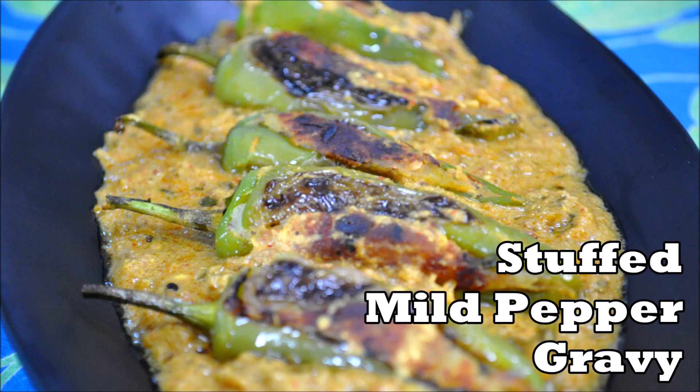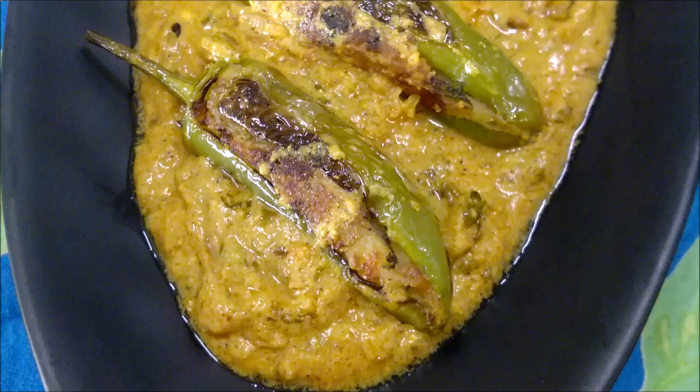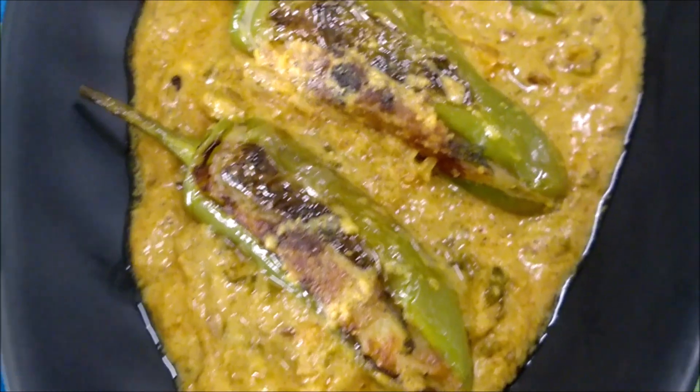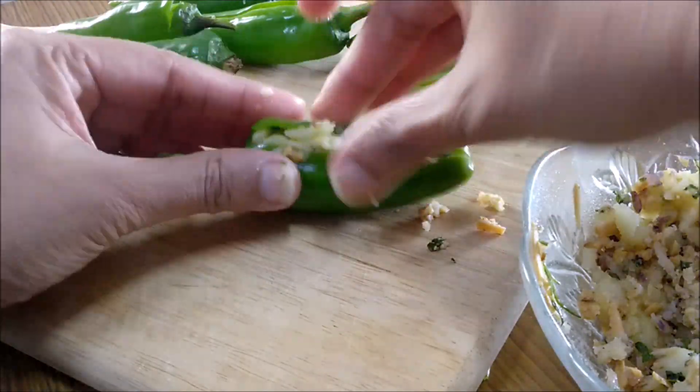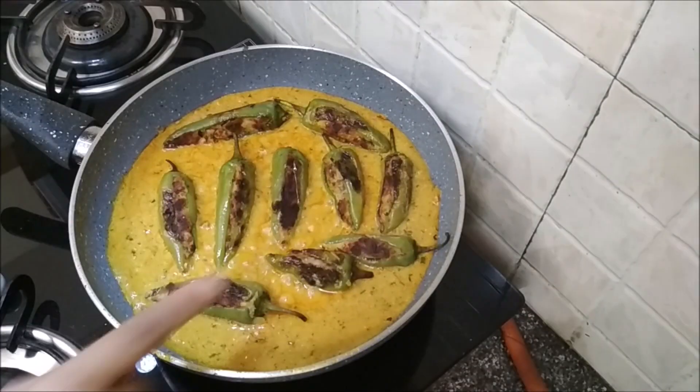Hi there! Have you tried stuffed mild peppers with gravy? They are yum and go well with both bread and rice preparations. You will be able to surprise everyone with this dish.